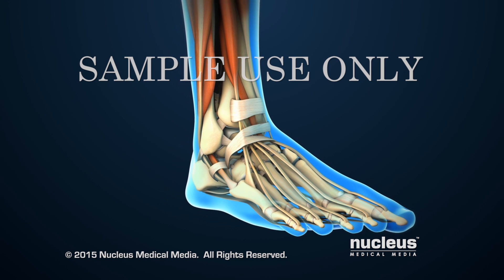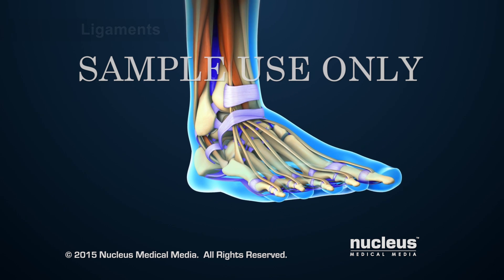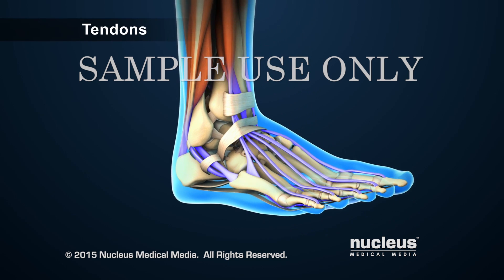Tissues called ligaments and tendons support the ankle bones. Ligaments attach bones to bones, and tendons attach muscles to bones.